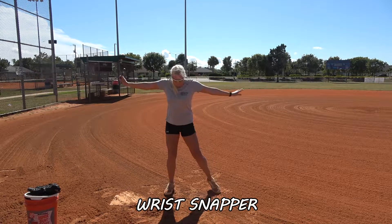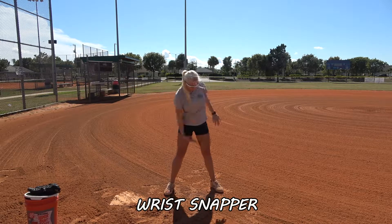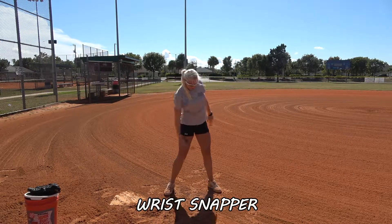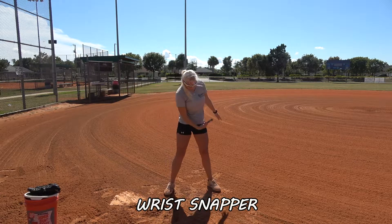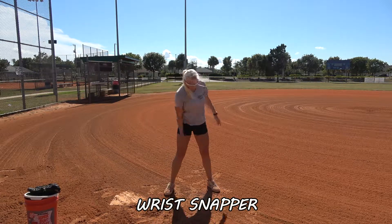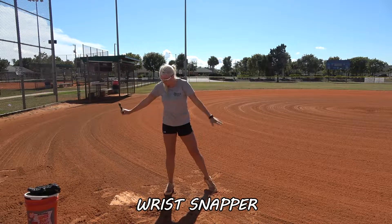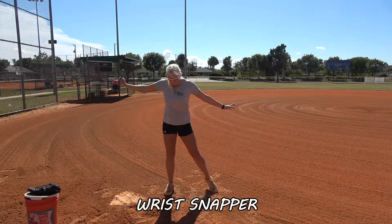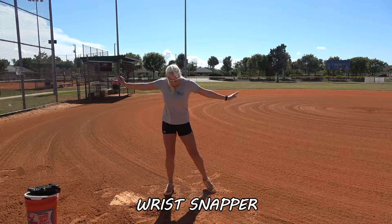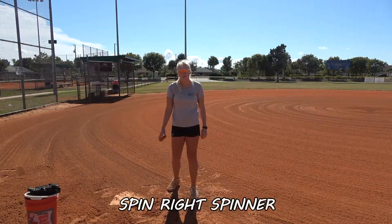This is our wrist snapper. Again, this is all listed on our website — you can order them through Amazon.com. We use this to strengthen the wrist snap, and so you realize you have a correct snap. You can hear the magnets inside there releasing and coming through as she snaps her wrist.